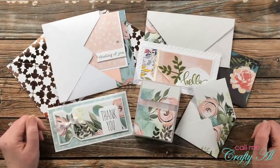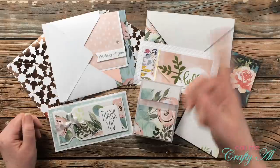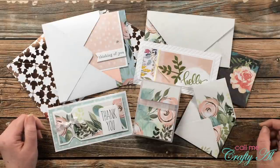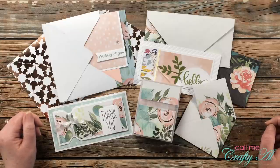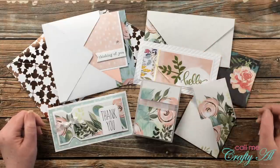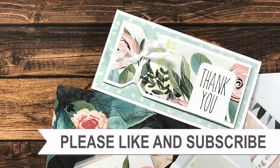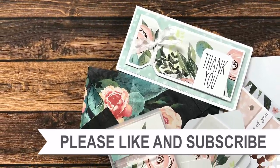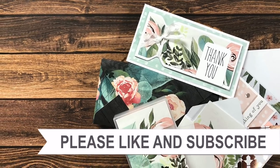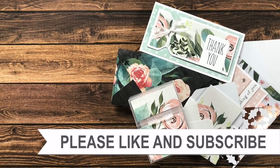I hope you enjoyed getting to see how I made today's projects using the envelope punch board. If you did, as always I appreciate a thumbs up. Don't forget to go see what Dani has created — she's linked in the description box below. Until my next video, I hope you're all having a crafty day! Thank you so much for watching all the way to the end. I hope you'll consider clicking on one of the videos or playlists I have linked above, and if you're interested in any of the products or tools I used today, I have links in the description box.